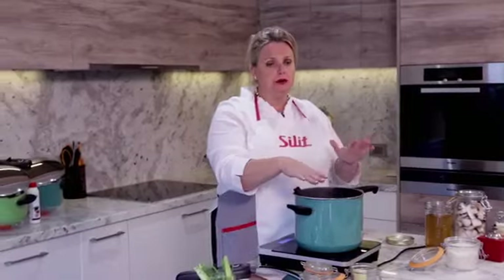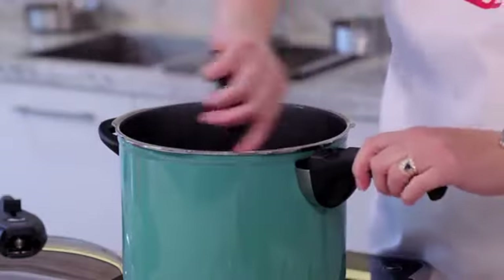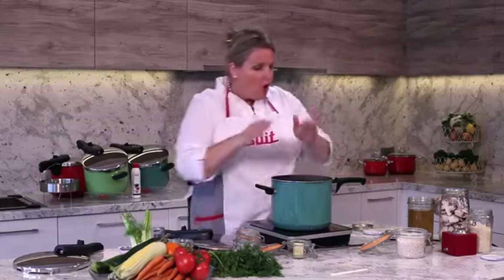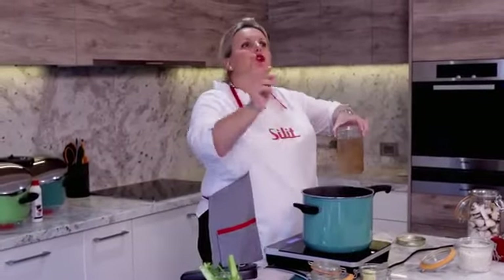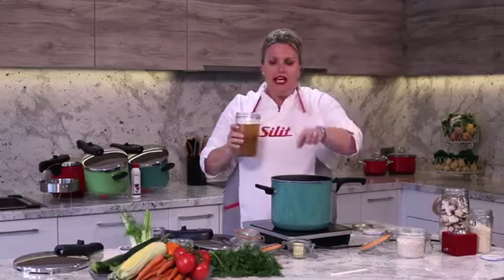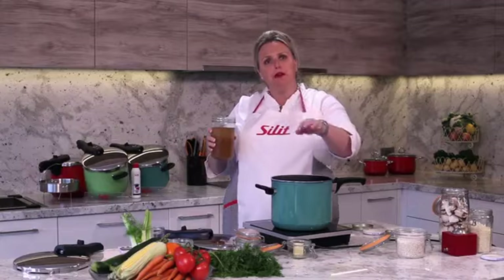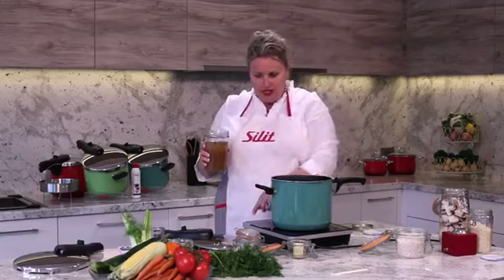Very important when doing pressure cooking to always have your food prepped because it is a very fast process. When you put any form of liquid in, you can beef her up as high as you can go. Keep in mind a minimum of half a cup to one cup of liquid is to be used in pressure cooking to create the steam.